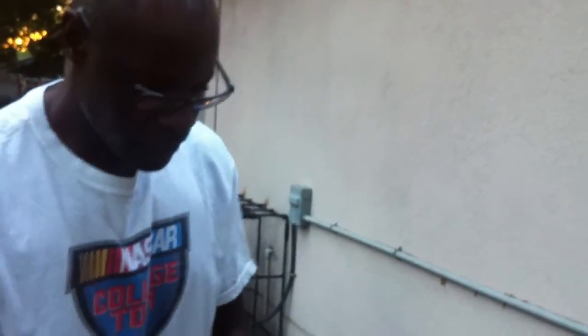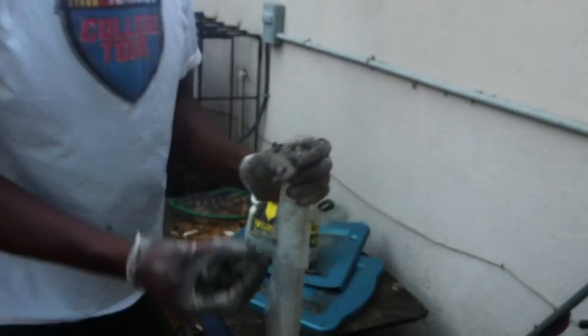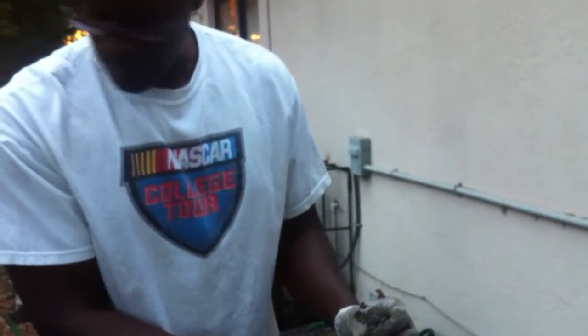Once it starts getting near the top, what you want to do is kind of shake it to make sure that it gets compacted in here. You're trying to get rid of any air in between there. I'll just kind of tap it down.